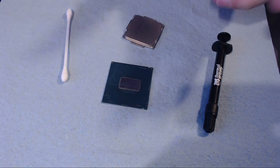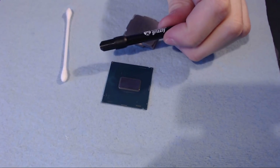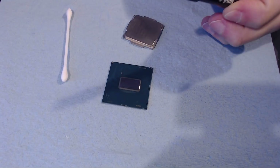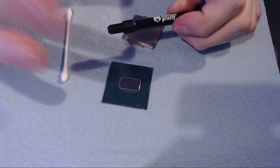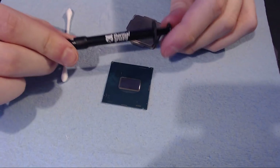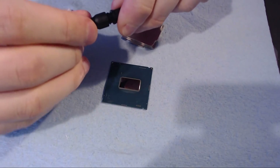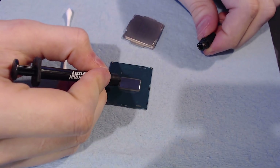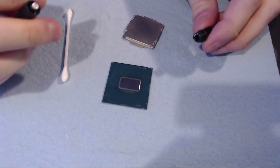Hi guys, Buildzoid here. Because I keep seeing people spray liquid metal all over their stuff — like motherboards, CPUs, GPUs, just everything — for some reason the moment you give somebody this, their first idea is to undo the tube, point it at the thing they want to apply it to, and squeeze. And that naturally leads to liquid metal going everywhere, so we're not going to be doing that.